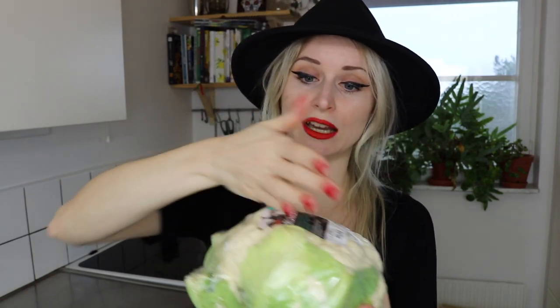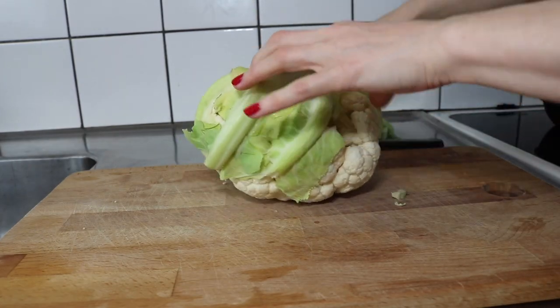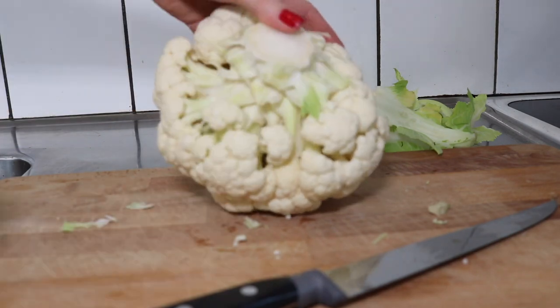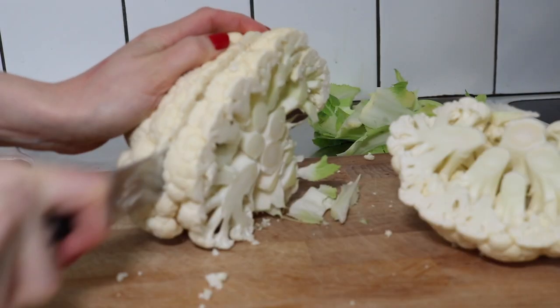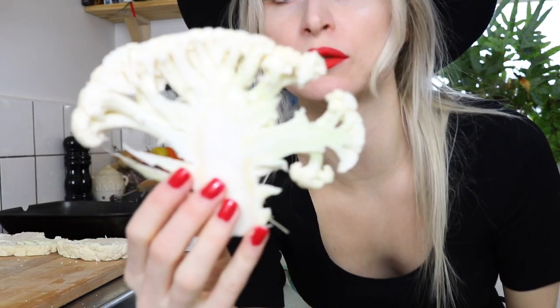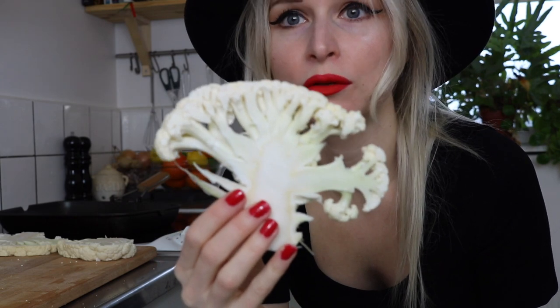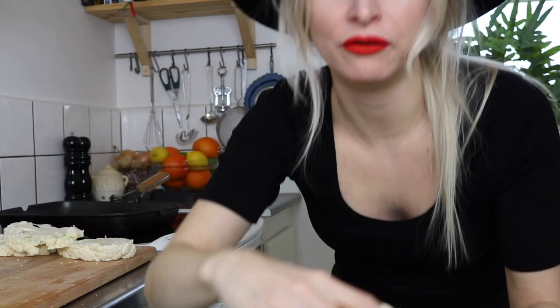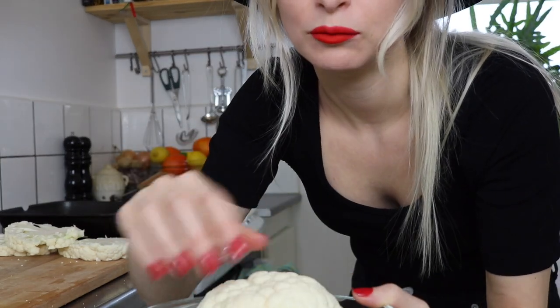Making these cauliflower steaks is pretty straightforward. We're going to start by slicing it down. The parts we're actually going to use are the ones that are holding together — they're actually smaller than I thought. From one whole head of cauliflower there were only three parts holding together. The rest of the cauliflower, which is like florets, we are not going to waste.